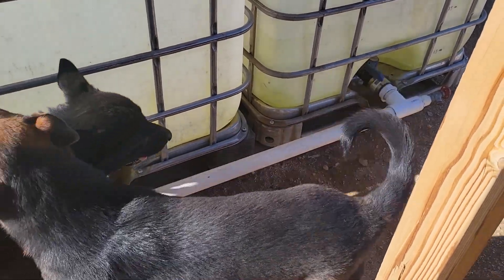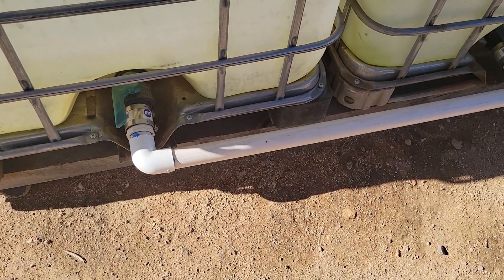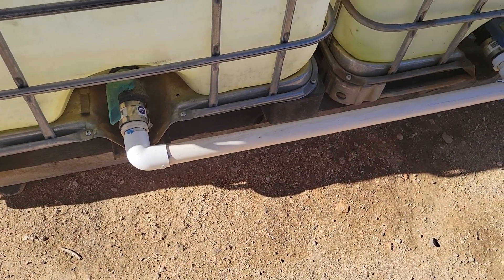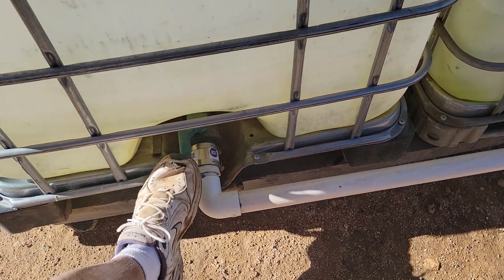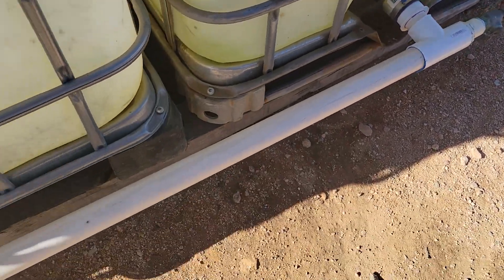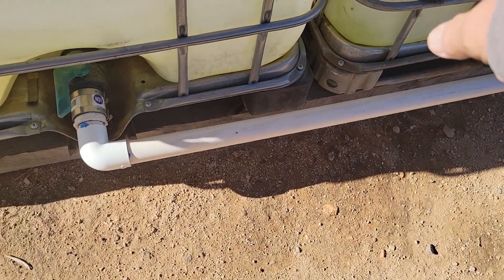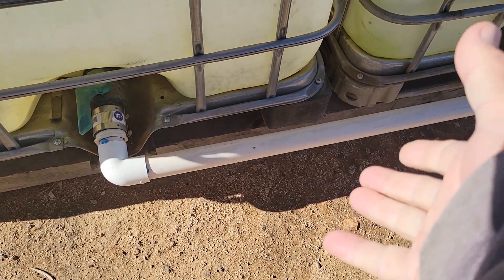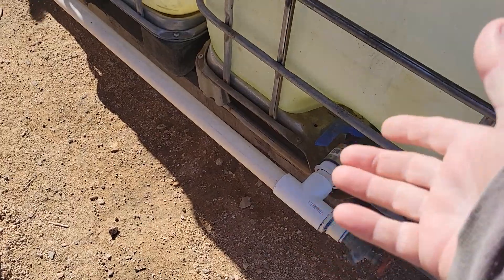Here's schedule 40 PVC. It doesn't hold up to hot water, so don't use it for hot water. It also doesn't hold up to freezing. You might ask why I have it outside without worrying about freezing — simple answer: this valve is open, that valve is open, and the one on the end is closed. When water freezes it expands, so it's got a place to expand to inside the tank and won't build enough pressure to break the pipe.